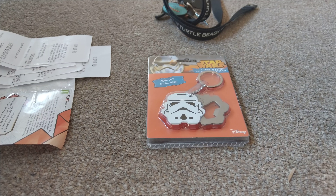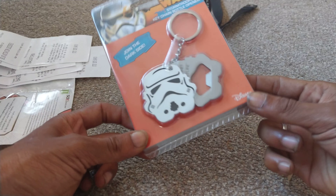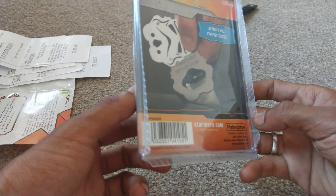Hi guys, welcome back to another episode of Ginger News. Today I've got a stormtrooper keychain bottle opener that was bought for me by a friend called Benny — big shout out to Benny for this one.